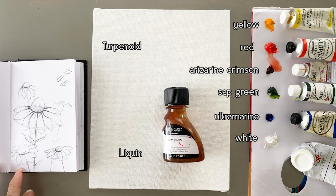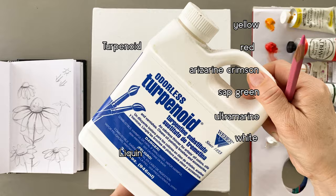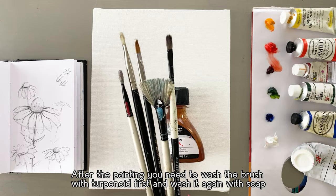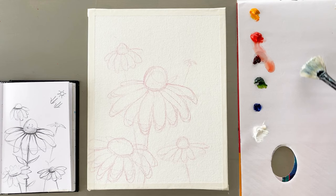This is medium for mixing color. It is Liquin original, and this is a turpenoid. When I wash the brush while painting, after the painting is done, you need to wash with turpenoid first and wash again with soap. These days, this liquid is so good — it does not smell bad and it's easy to use.